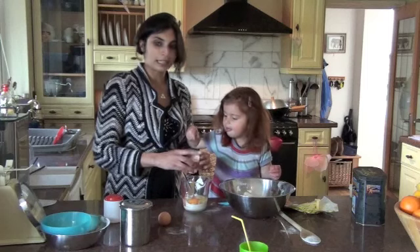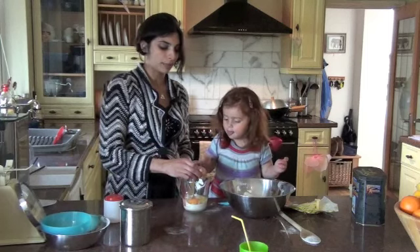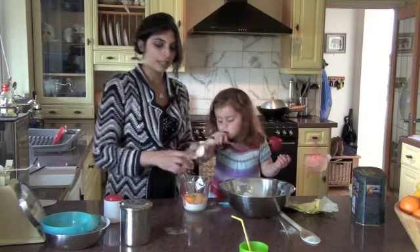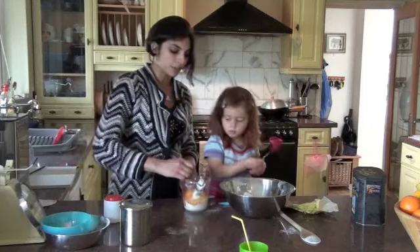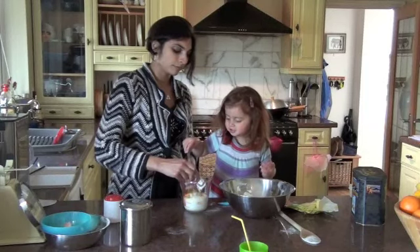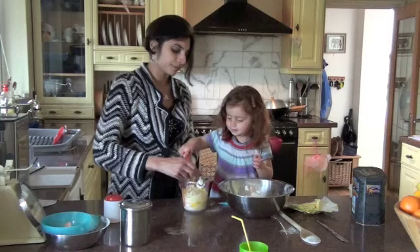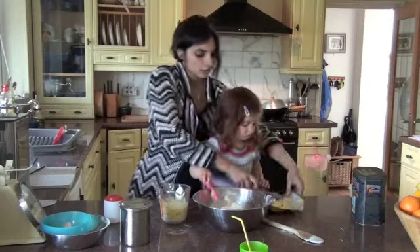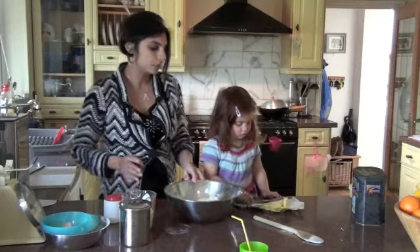I'm just cracking the eggs into the yoghurt, and another one. Then we're going to give those a stir. And then we're going to cut the butter up and make it really small.